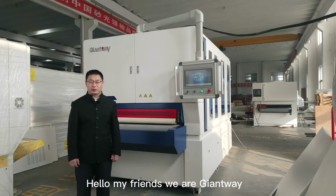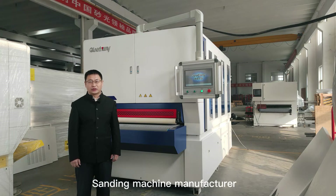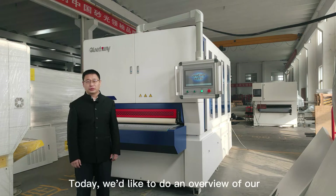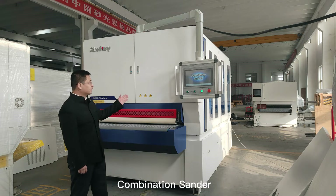Hello my friends, we are Jantwi, sanding machine manufacturer and sanding solution supplier. Today we would like to do an overview of our combination sander.